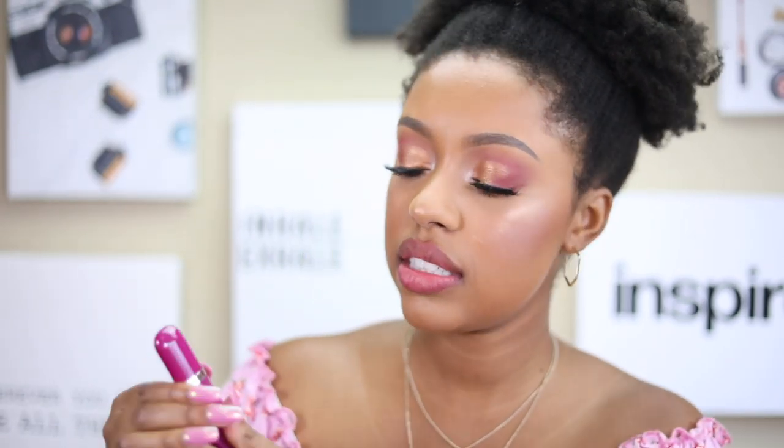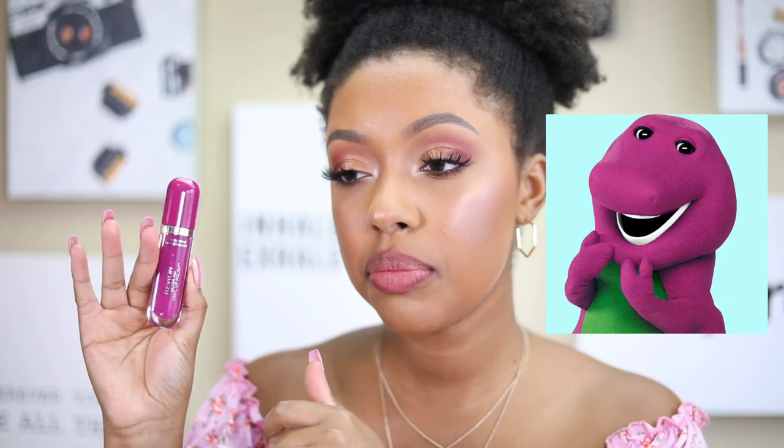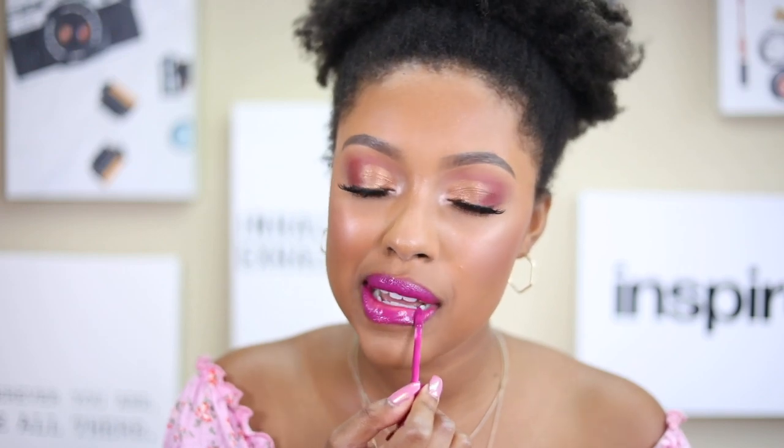The next shade is 'Violet Frenzy' — it's more of a Barney purple. I've seen a similar color before. I like it! This is another one of those pool party lip colors.